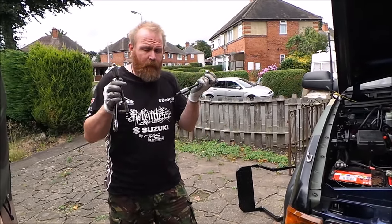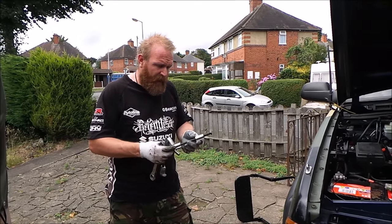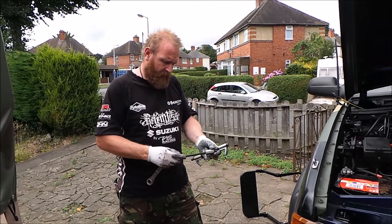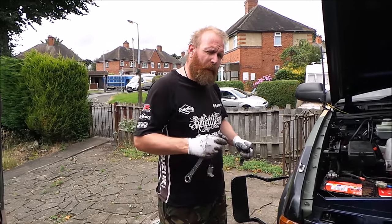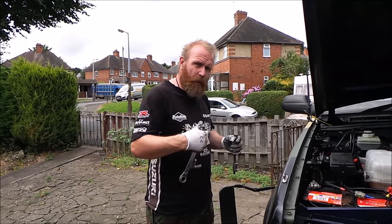I'm now going to put these spring compressors on because we're going to need to compress the spring just a little bit. I shan't actually be compressing it a lot - I'll just leave these on so I'm going to jack the car up and the spring will drop out.